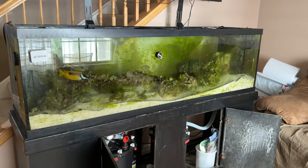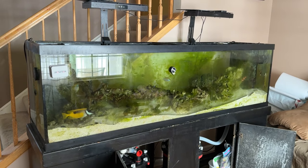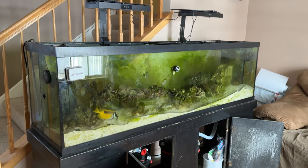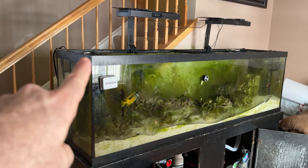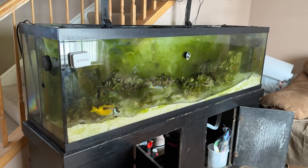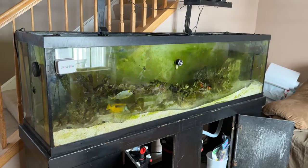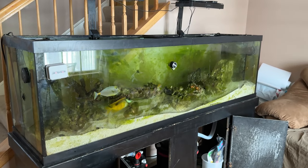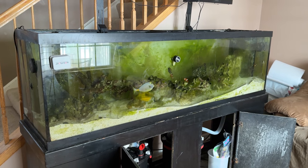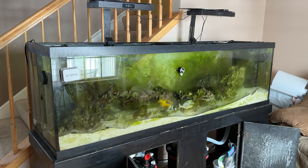The only thing I have a problem with is that this tank is about eight years old. Comment on this and help me out. If I get a new stand and move it to the basement, and I empty the tank — does that affect the seals? I've heard that with all that water weight and compression, if you remove all the water and sand and then add new sand and water, the expanding and contracting could be a problem. Have you guys had a problem with that? I don't need any tank leaks, especially with 125 gallons.